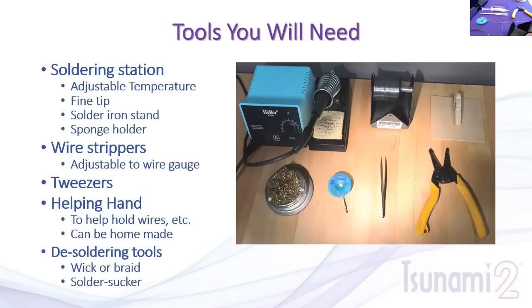A soldering iron stand is important — you need somewhere to safely put your iron when not in use. If you just lay it on the table, you risk hitting the cord, burning yourself, or melting model shells. This particular stand is a sponge-holder type for cleaning the iron tip. There's also a brass weave in a silver canister for cleaning the tip — keeping it clean prevents corrosion and contamination in your joints.